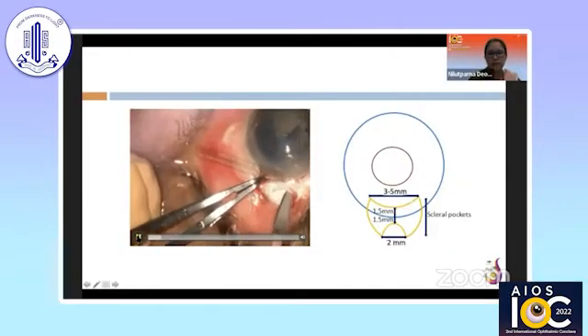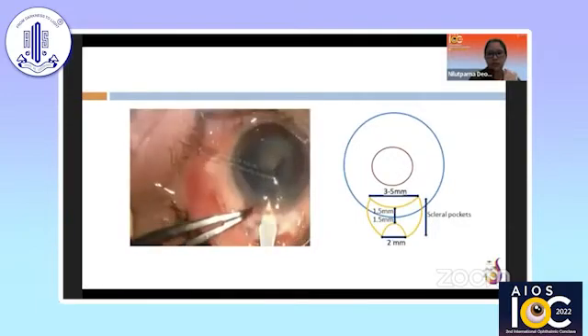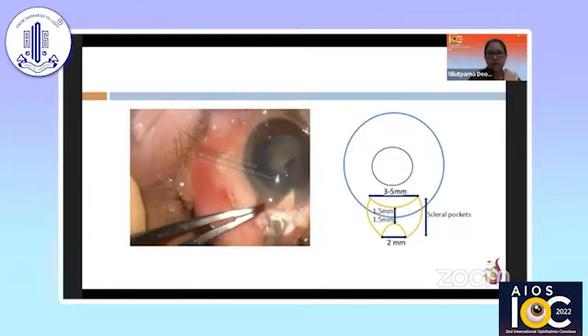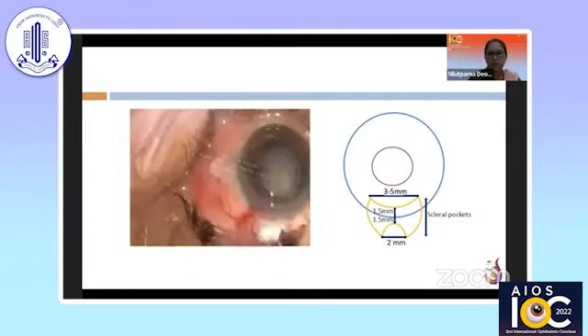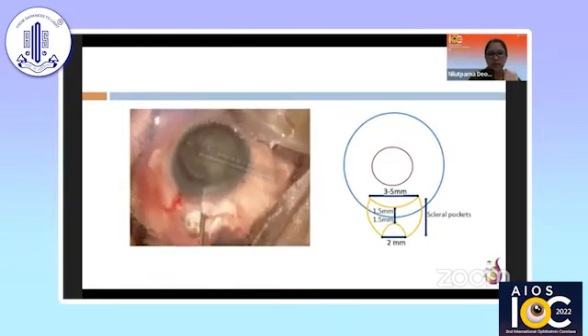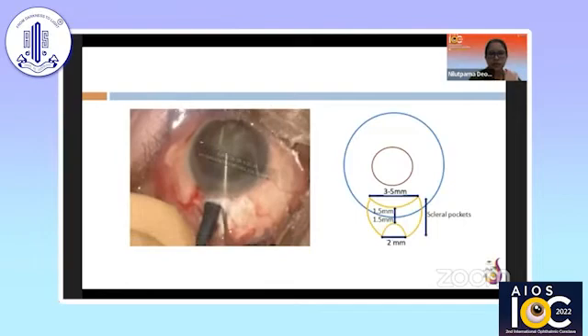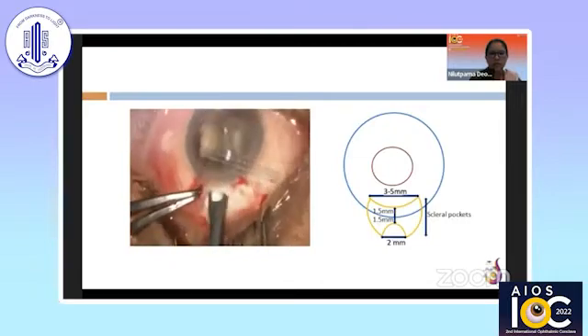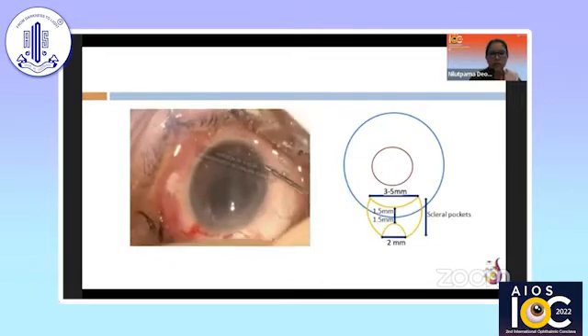After creation of the scleral pocket, we entered the AC with the keratome, but I had not made any initial back cuts in this video. After prolapsing the nucleus, it was held steady with the left hand using the vectis, and as we continuously put in the visco and brought in the fragmented nucleus, you can observe there was a purse-string effect. This purse-string effect occurred because I did not give the back cut initially — I had thought it was only needed when implanting the PMMA IOL.